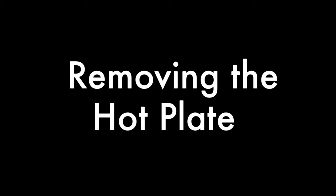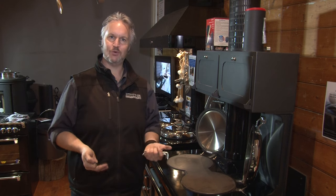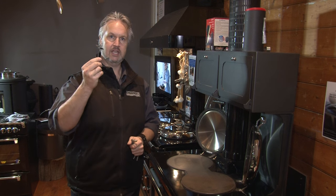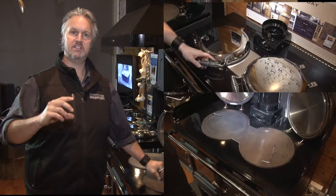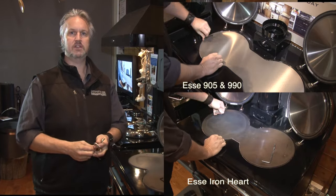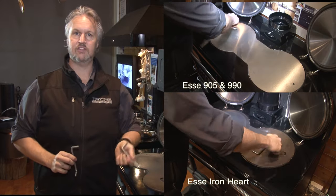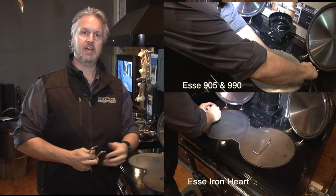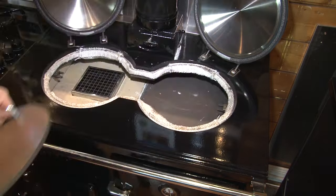When you received your Esse stove, inside the oven you would have found a bag of tricks with some tools you'll definitely need. It's all about taking the hot plate off your Esse wood stove. First, find the allen keys — there are three different sizes. You want to find the right size allen key to fit the nut fixing down the hot plate. You'll also need these bent-looking tools, which are your lifting handles. Unscrew the fixing screws on the hot plates, wind the handles in, and they become lifting handles to take the hot plate out of your Esse wood stove.